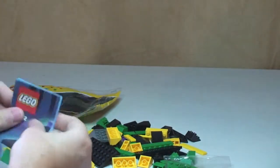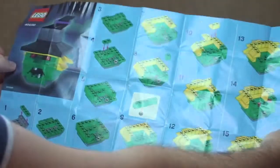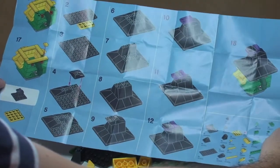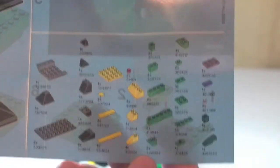Here are the instructions. So again this has a bigger piece count, a lot more than the Pumpkin. We've got a total of 18 steps by the looks of it — 18 steps on this one. We have our inventory down there and obviously all the relevant steps to the build itself.